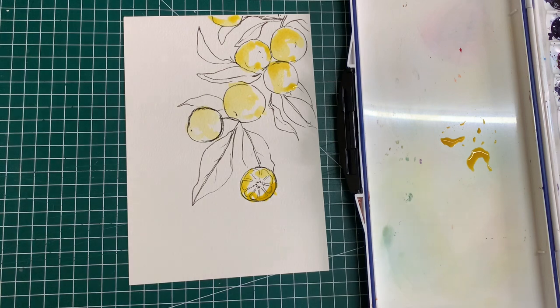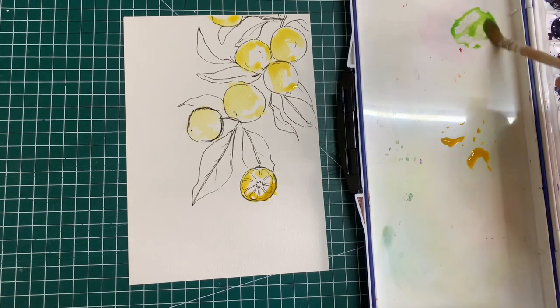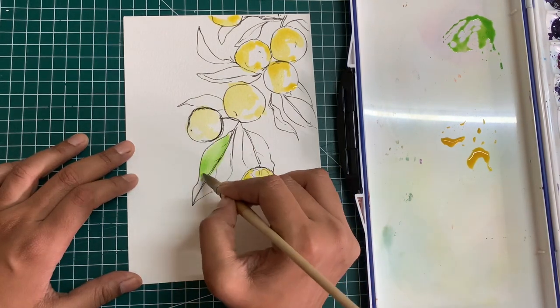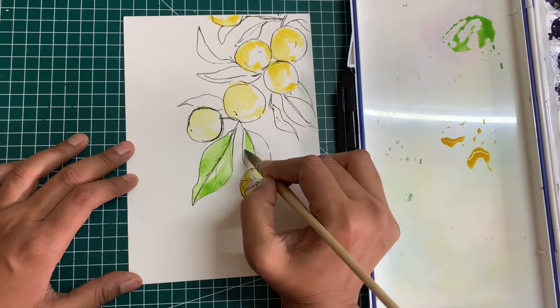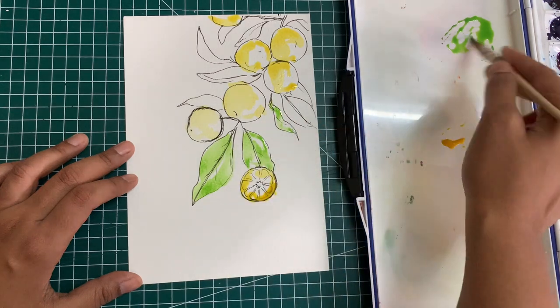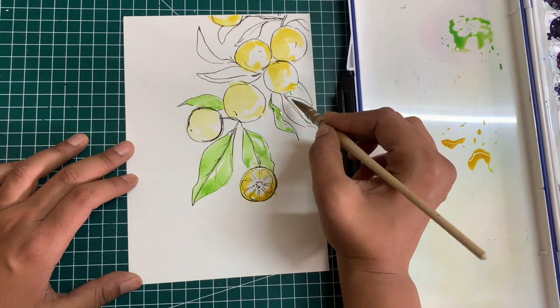I've added the base yellow color for all of my oranges. The yellow that I have used is a gamboge hue and the palette that I'm using is from Mijello Mission — it has about 36 wells, so it's very convenient for me to squeeze out my colors and store them in it. I am using a mix of different kinds of colors: some are from Mijello Mission, some are from Camel, some are from Daniel Smith. It doesn't matter what brand of watercolors you're using — just follow the technique and you will realize that you are still able to get very beautiful results.